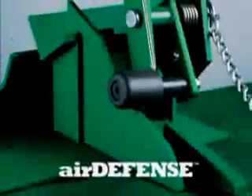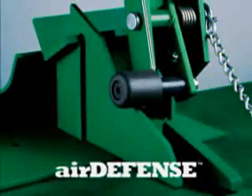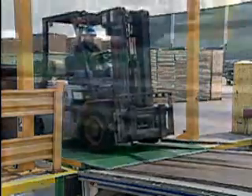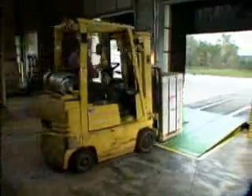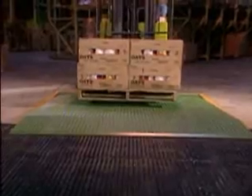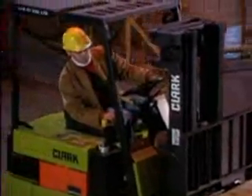While hydraulic dock levelers can eliminate stump out, it's an expensive solution. Meet the Kelly Air Defense system — its special sensor rollers glide across a reinforced cam, providing fluid free-float motion, stopping stump out and offering free fall protection in the event of a premature trailer separation.